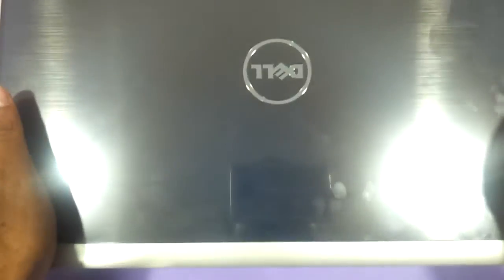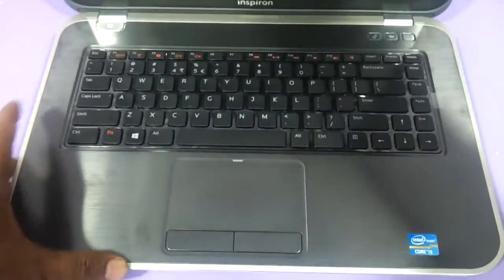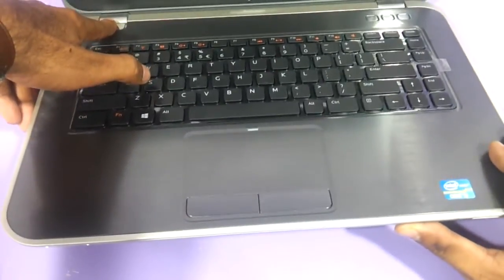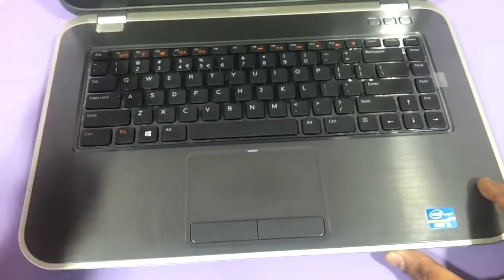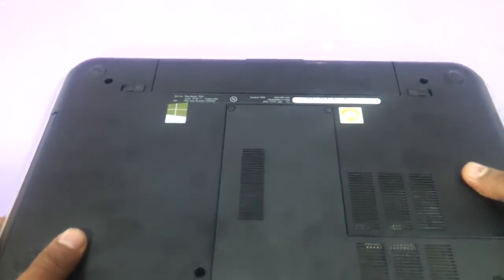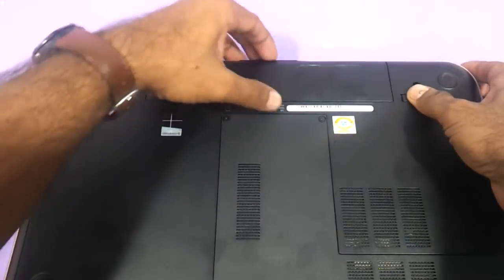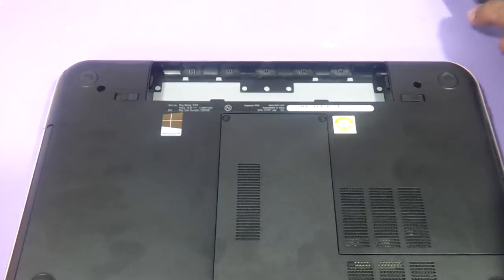This is the Dell 5520 that we have in hands today and we need to upgrade the RAM. The first thing that we need to do is see to it that the machine is in a shut down state — just hard shut down on this laptop. None of the LEDs should be blinking. Then you flip it and remove the battery, because if the battery is not removed there are chances you might hurt the motherboard.